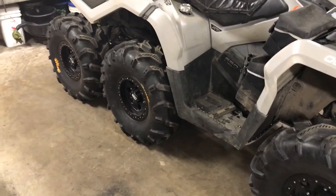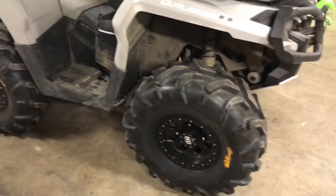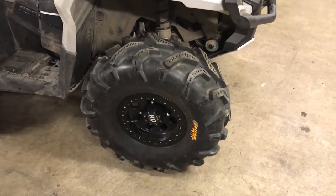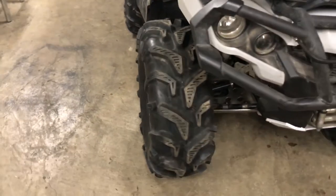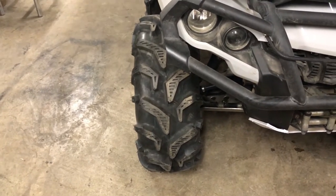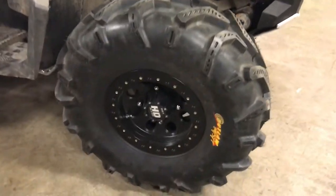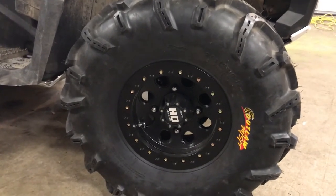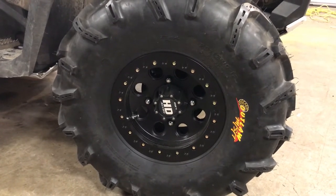Put 28-12-12 Outlaw MSTs in the front, middle, and back. I've got about 3 PSI in them — they measure just over 27 inches, and they say they're 12 inches wide but they actually only measure about 11 inches wide. The rims themselves are STI 12-inch HD beadlocks, and I think they've got 5+2 offset.